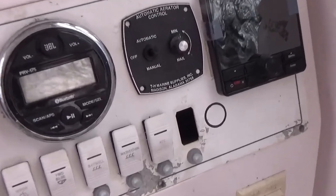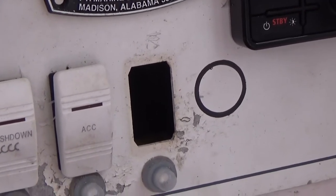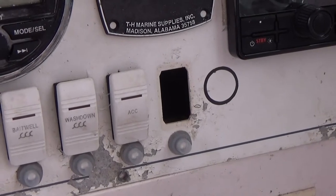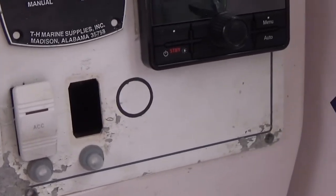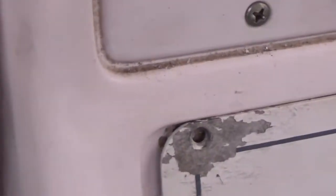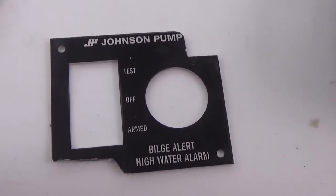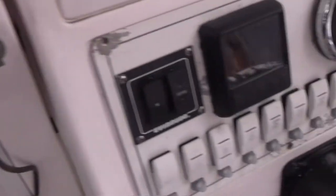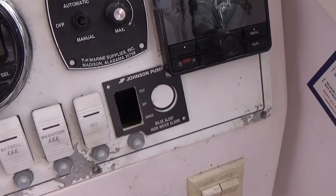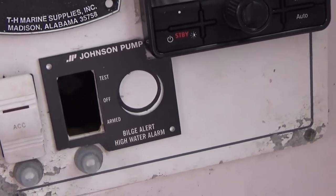After some searching and looking around for a place to mount this, I realized I had a switch for a fish box pump that I no longer use — it was doing nothing but taking up space right there. So that is obviously a great place for my bilge alert. The circle here is for the hole I need to drill for the actual speaker, and then to get it to fit around everything, I used my Dremel to cut it.